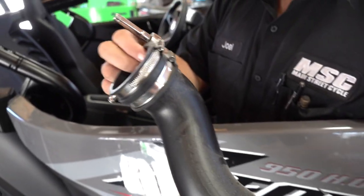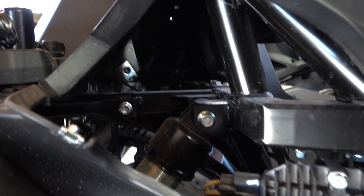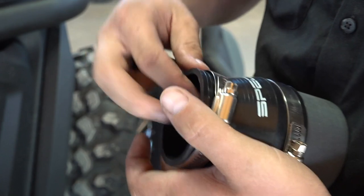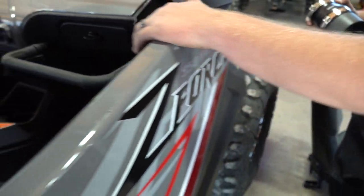So just taking that out. That goes right off directly on the side of the air box — you can see it now. So that was connected right to the side of the air box. Now this is going to clamp directly back where that was, right onto the air box.